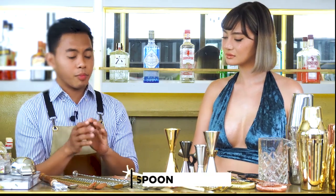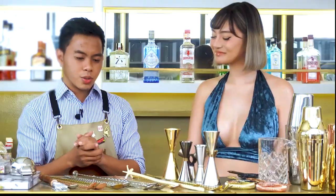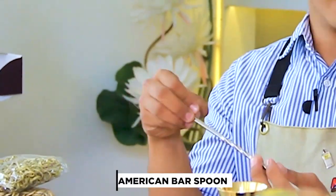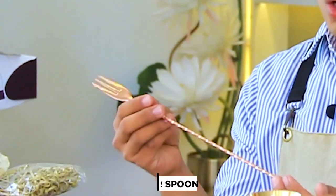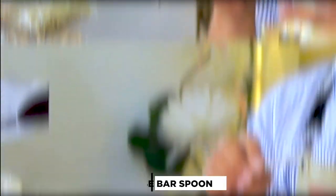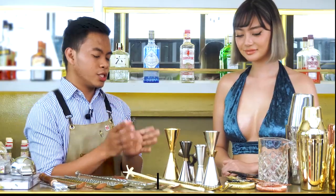First is the bar spoon. We have different styles. First is the American style — the American bar spoon has a twisted handle and usually a plastic cup on the end. Next is the European style — the European bar spoon has a flat muddler or crusher. Then the Japanese style — the Japanese bar spoon is heavier with a weighted teardrop shape on the opposite side.